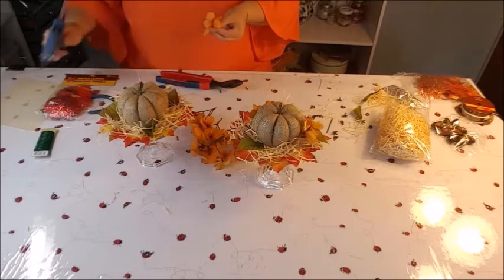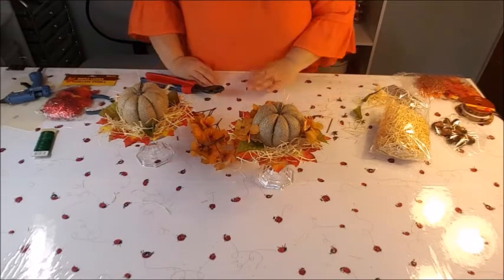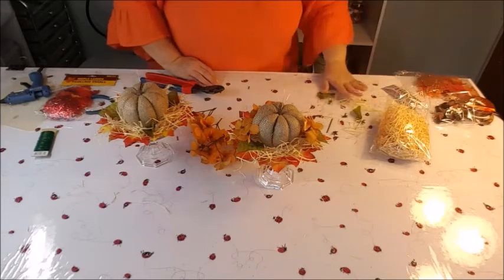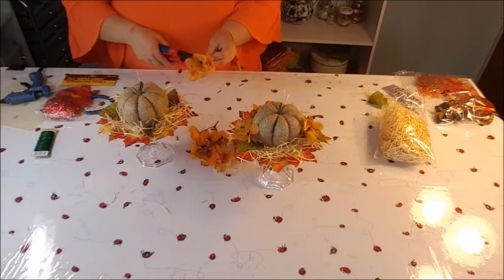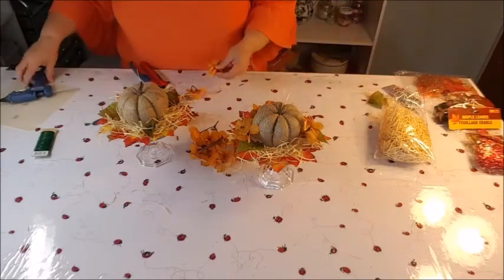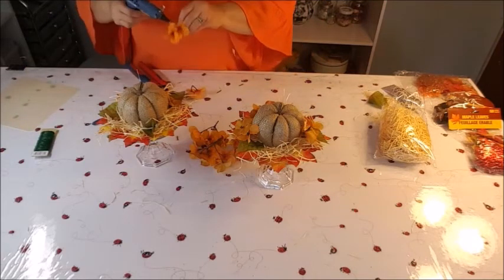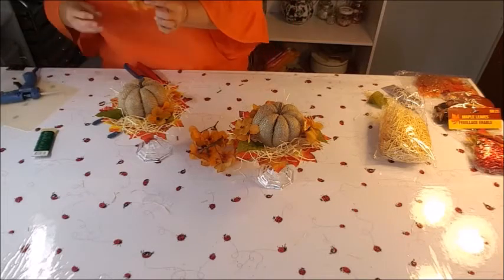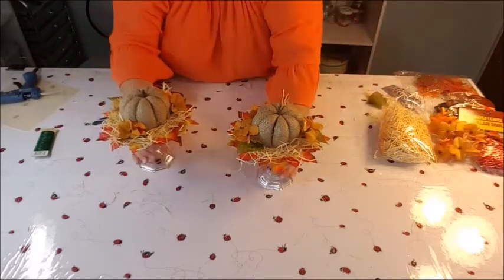Let's calculate what I've used so far: two candle holders, a pumpkin, a bushel of flowers — that's four dollars. My raffia, leaves, and ribbon — that's another three dollars, so seven. The little acorns — that's eight dollars total. A lot of these items like the leaves, acorns, and ribbon I'll have left over, so it's not really costing the full eight dollars. This is not an expensive craft at all, especially from the Dollar Tree. Go get your fall items now before they run out!